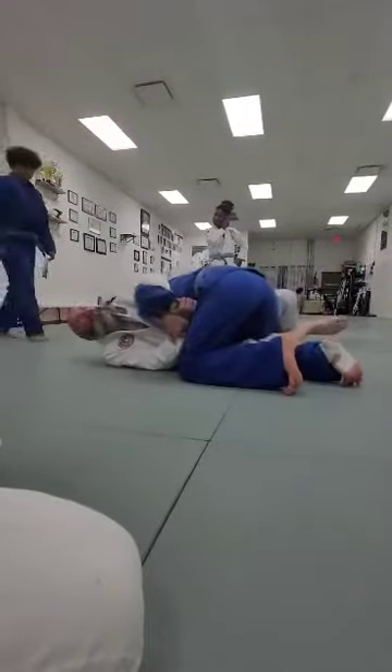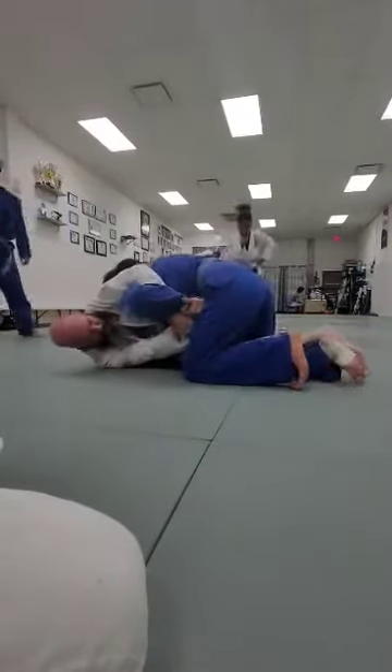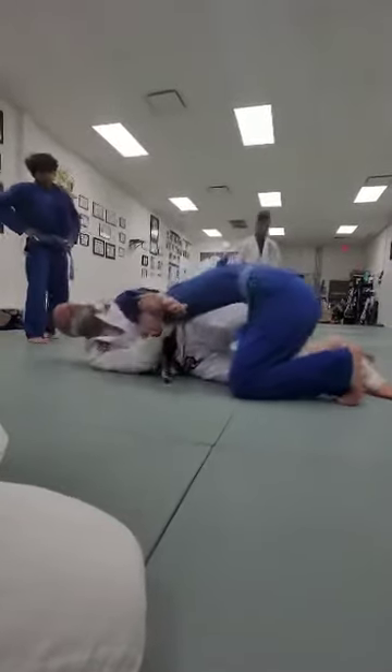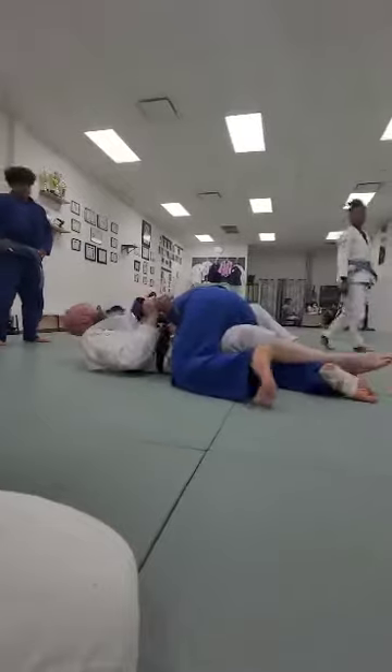I don't want to be pulling with my arm trying to break his grip — good luck with that. So it's like: find the hand. If I can find that hand, I push — got it. From here, now I can switch my hips and I got it.